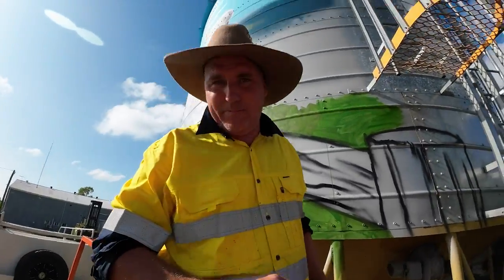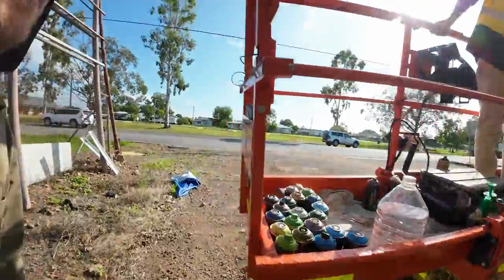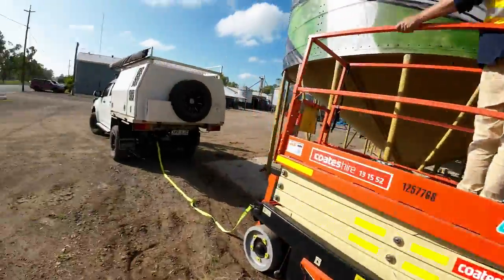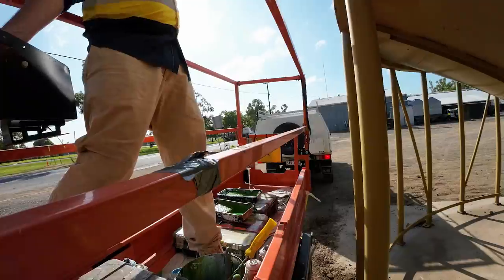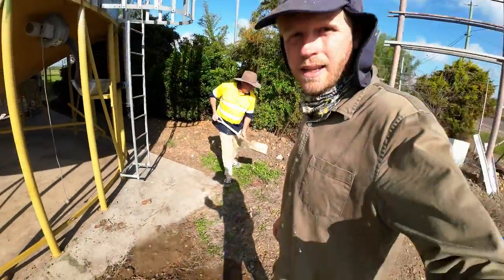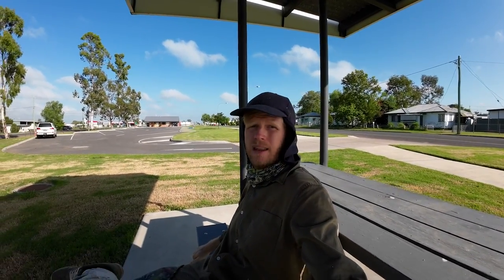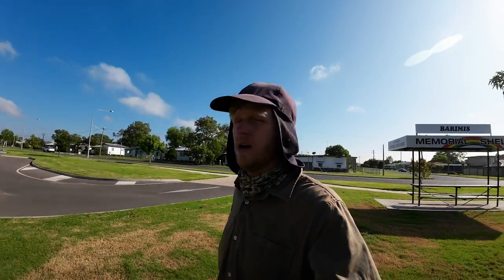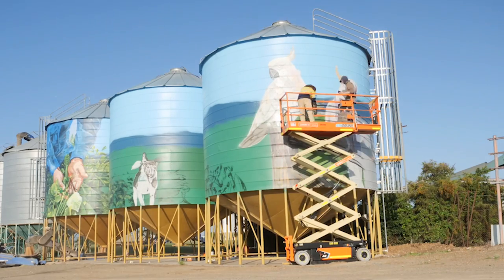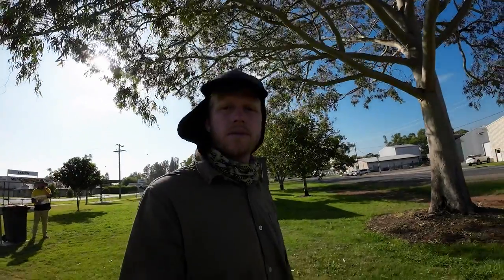We've got the scissor lift a little bit bogged — dug the wheels into the ground — so there's really only one way to get it out and that's to tow it. Grab's back on the shovel. One of the things I like to do when having a break is to come back pretty far away and sit somewhere where other people might see it. It helps you see it from a new perspective, see what's working and what isn't — really important to jump back, get a proper glimpse, and then come back with fresh eyes.